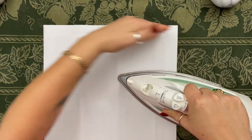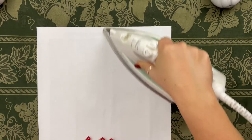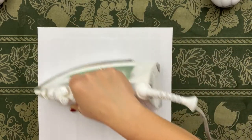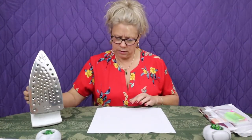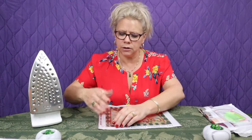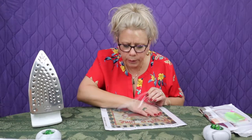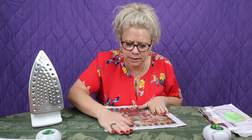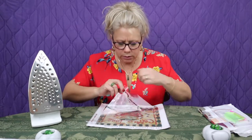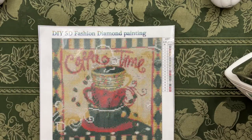I'm just going to iron this top half here. Just keep the iron moving — keep it moving. This will be a little warm up top, so be careful. While it's cooling and losing the heat, pull back your cover sheet again, blow on it — that hardens the glue up a little bit — and then spread it back down. Then do the other half. You can see already this top portion looks better than the bottom portion. It's amazing.